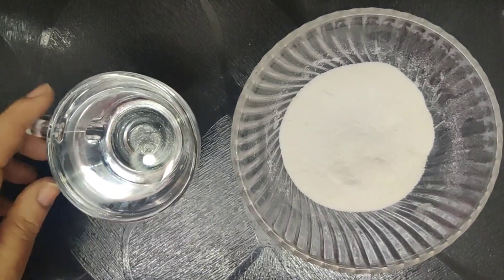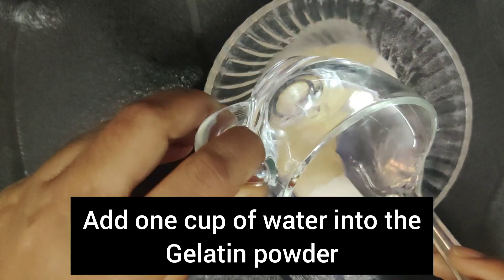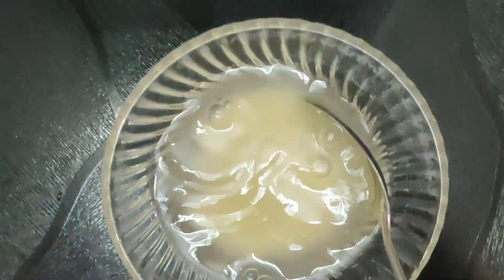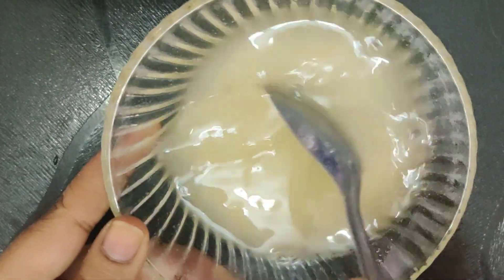Let's start the jelly. Add 1 cup of gelatin and mix it.